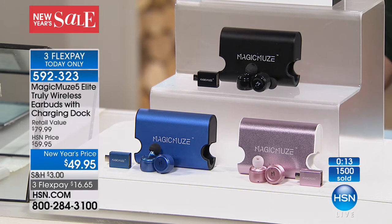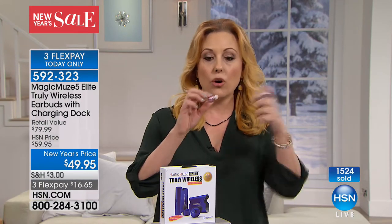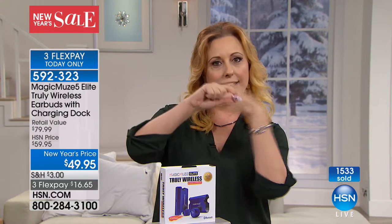The item number is 592-323. I know it says 15 seconds on the clock, but I think we're going to do another minute just to process everybody's orders, because this might be the last presentation. I want to make sure everybody gets the opportunity to call in right now. $16.65 for the latest and greatest — the coolest. These earbuds have no cords, no nothing. They're truly wireless.